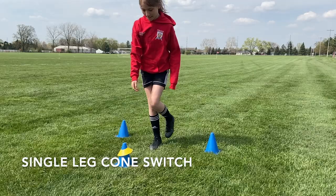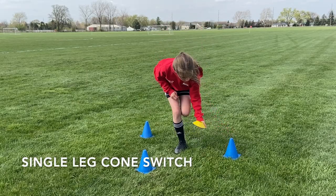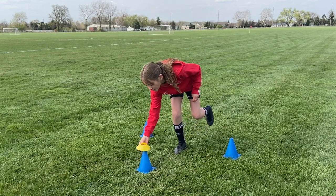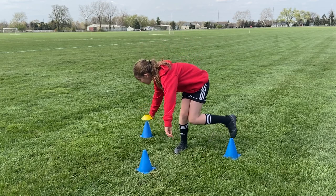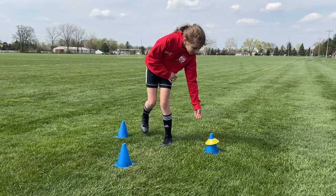The first drill is a single leg cone switch. For this you want to have a cone about half a step to your left, to your right, and one in front, and then a smaller disc or a cone that can fit on top of that cone. So for this you'll bend down on one leg, collect the cone off the top, bring it back to your body, and then play to the next cone.